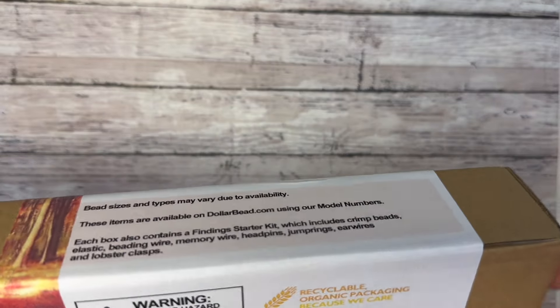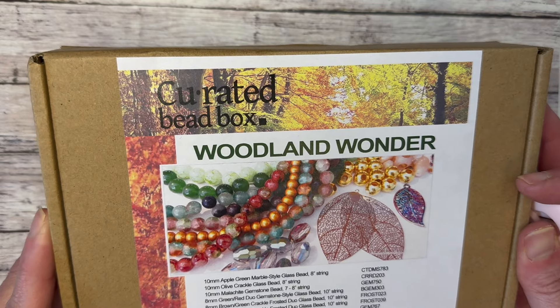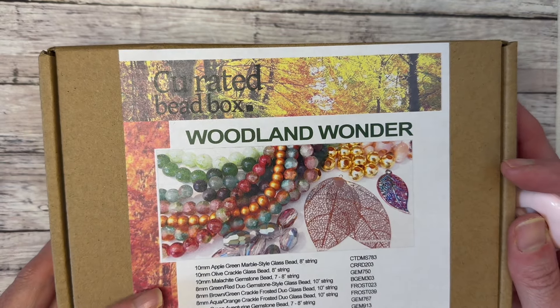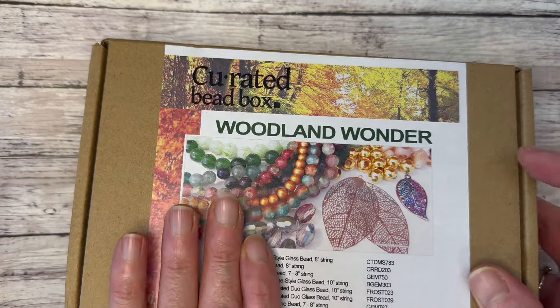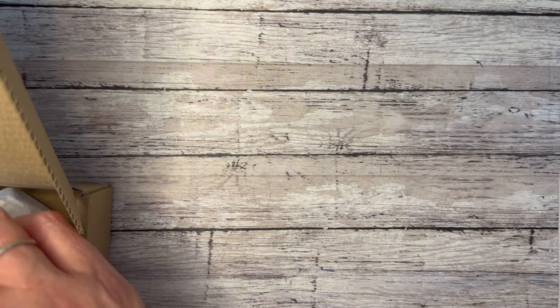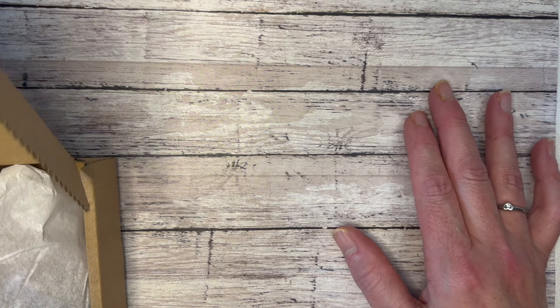The box is still sealed — I can already tell I'm going to love it. Curated Bead Box is a monthly subscription sent directly to your home for $20 a month with no shipping charge. You get really great beads — a nice choice of glass beads and occasional gemstones. Every single box also comes with a findings pack at no extra charge.